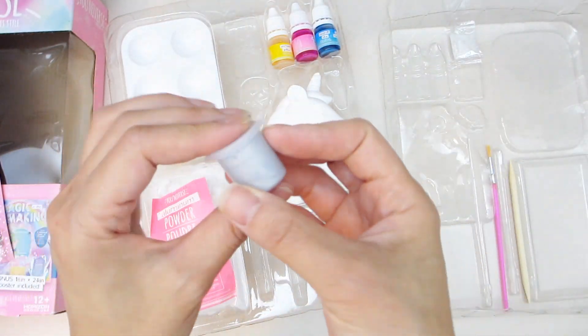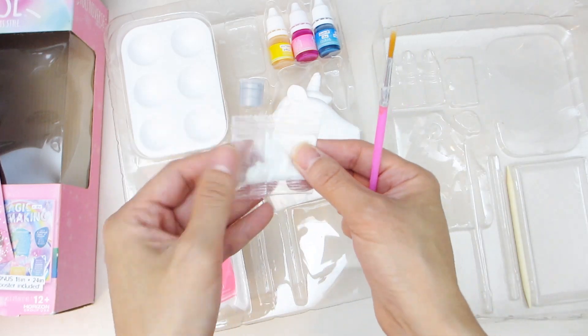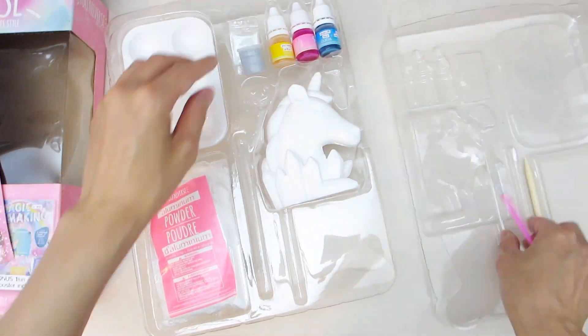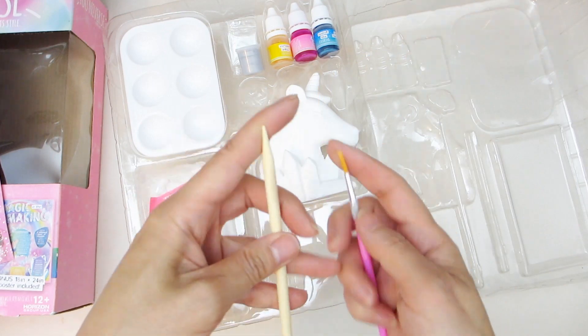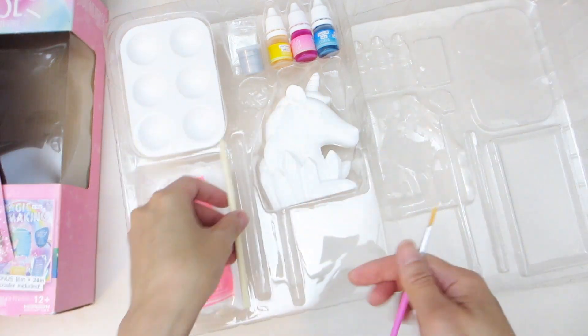And here's a paint pod. Then we have one small bag of white glitter, a paint brush, and a dual-ended wood stick. On one end of the wood stick it is a rounded point, and the other has a more flat, spatula-like shape.